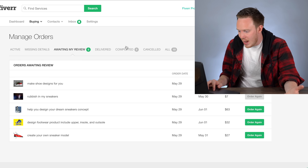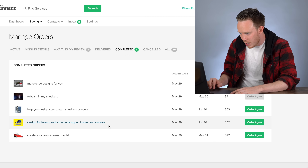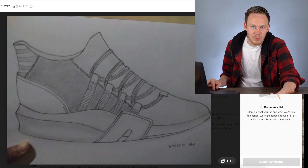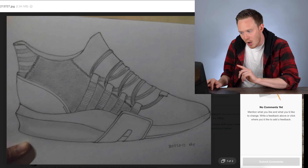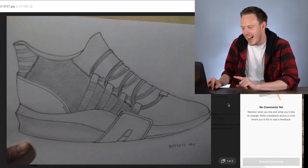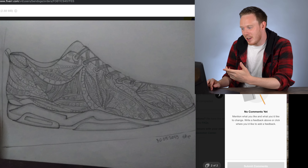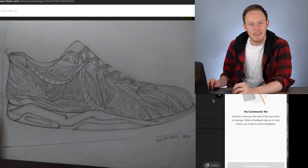Now I want to check out the one I ordered immediately after that — 'I will design footwear product including upper and insole.' She did actually send some initial concepts, which I appreciated. The first sketch honestly reminded me a lot of something. The other one kind of looks like a dress shoe with an Air Jordan 6 midsole — an interesting combination.